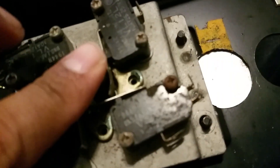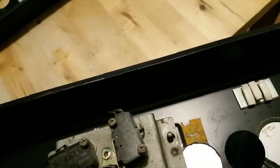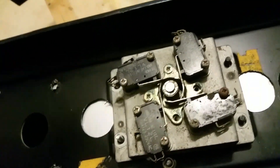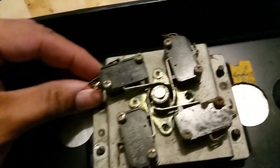In the coming episodes we're going to tear these apart, redo them all, making sure that everything is clean and working. But for right now I'm just doing this as a test to see how it feels.